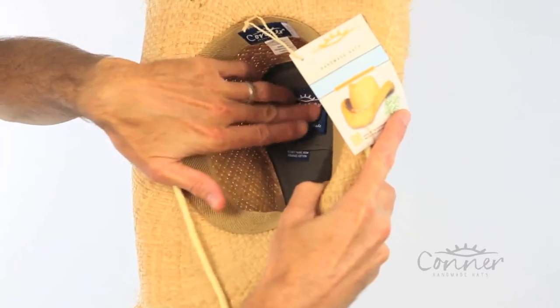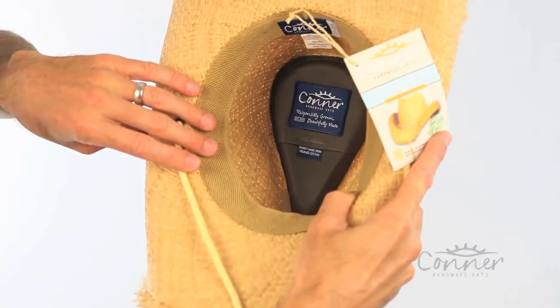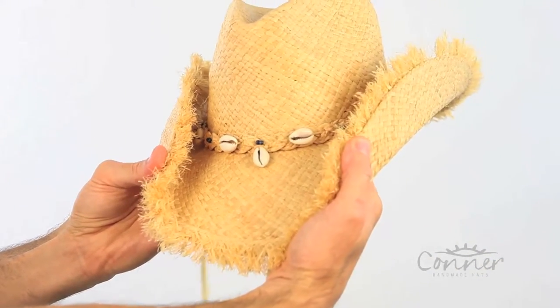We like to get rid of plastic bottles, so we make our tags out of them, and they're all placed on with non-toxic glue. And that is the San Juan Shapeable Western Hat by Connor Hats.